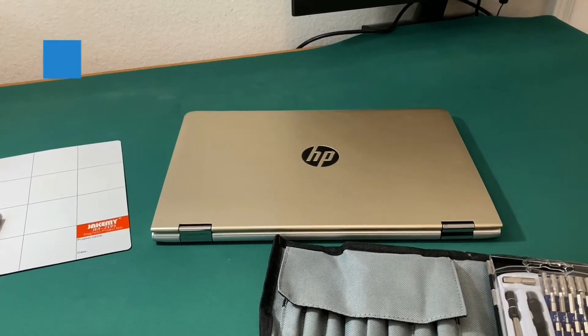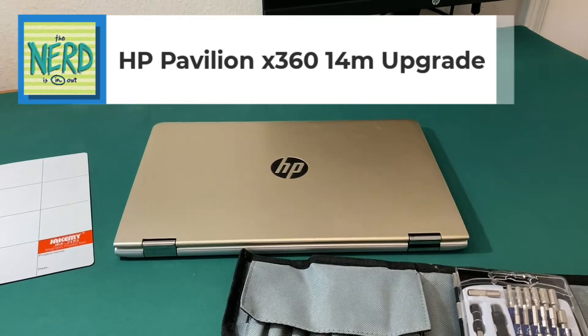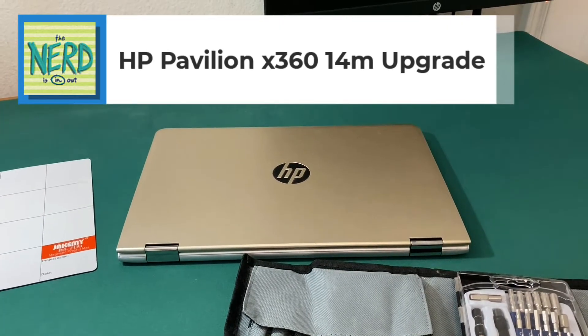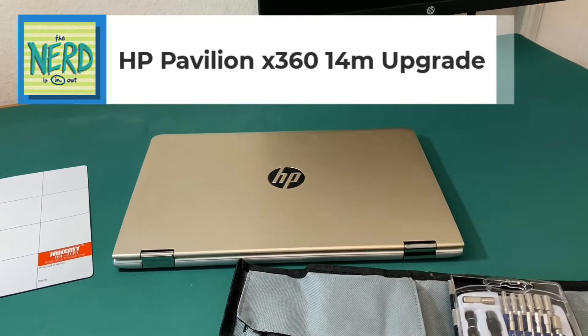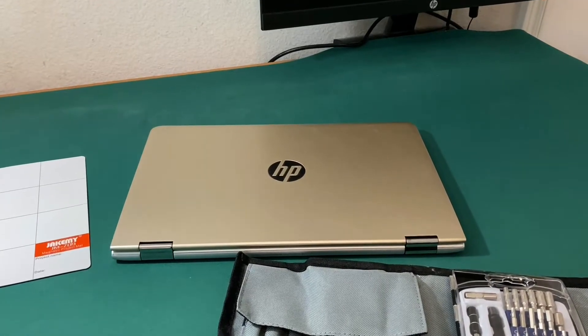In this video, I'm going to be showing you how to take this HP Pavilion X360 14M convertible apart so the M.2 hard drive can be upgraded and I can add a memory stick.